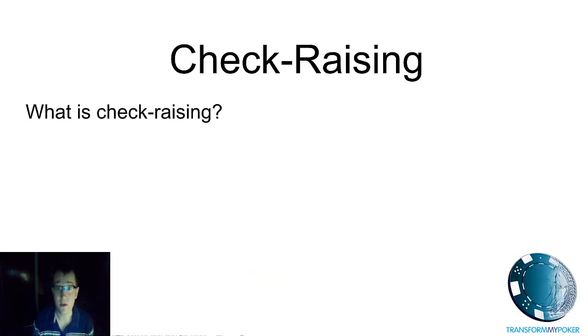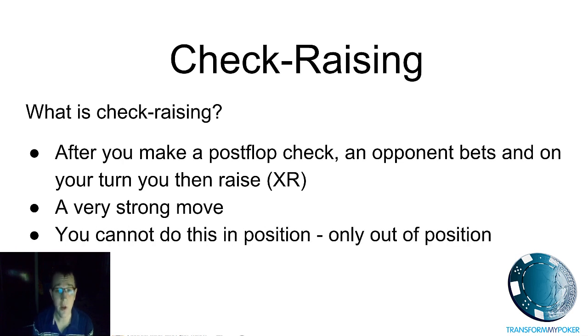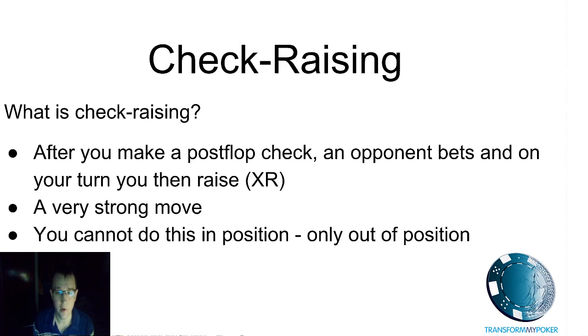Starting with: what is a check raise? It's fairly straightforward — you're sat out of position post-flop, on the flop, turn, or river, and you make a check, wait for an opponent to bet, and then you come over the top with that lovely check raise move. It's a very strong move and you can only do it when you are out of position on one of your opponents.